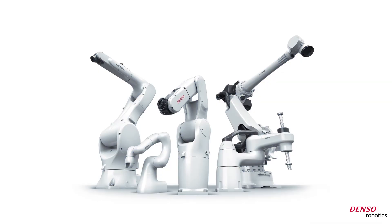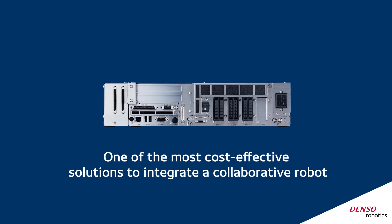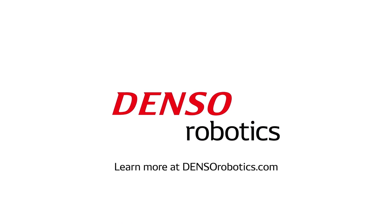Now, fully utilize the speed and power of your robots without compromising safety, using Denso Robotics collaborative controllers — one of the most cost-effective solutions to integrate a collaborative robot. For more information, visit DensoRobotics.com.